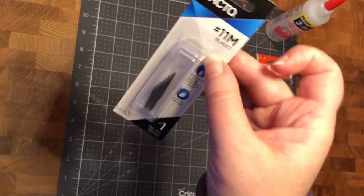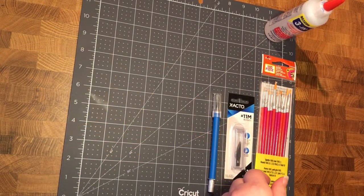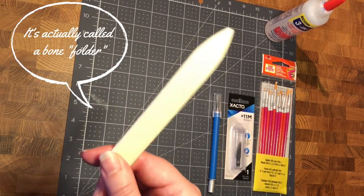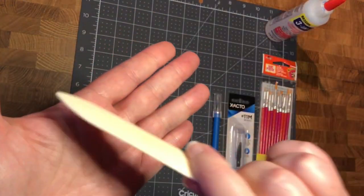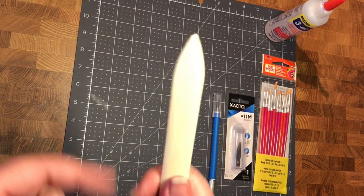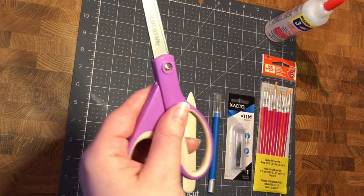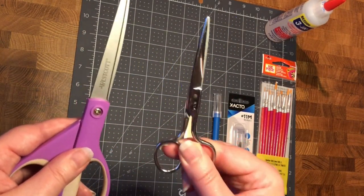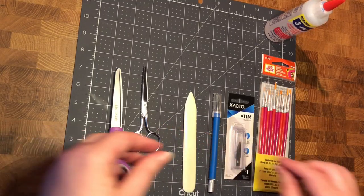You can find exacto knives at Michael's, Joanne Fabrics, and other hobby places. This is a bone folder — I've had this for ages from when I used to do desktop publishing and make wedding invitations. It makes a very clean line when you're folding paper, which you'll see used a lot in my videos. I also have a regular pair of scissors, and I recommend having fabric scissors that you only use on fabric because they cut much cleaner.